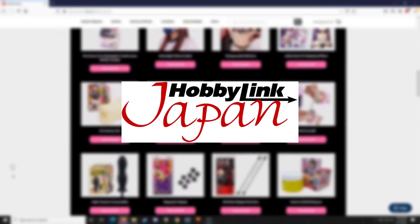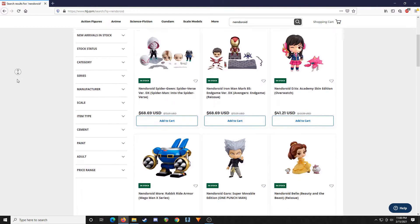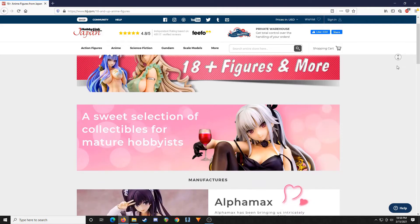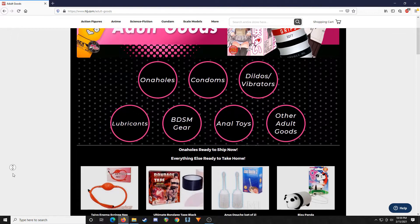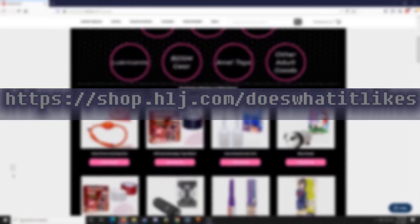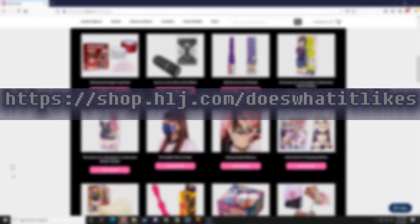By the way, this channel is now an affiliate with Hobby Link Japan. They carry figmas, nendoroids, scale figures, loot figures, and even to my surprise some loot bedroom toys. So if you're looking to buy some waifus, click the link down below and help support this channel so we can continue doing degenerate things.